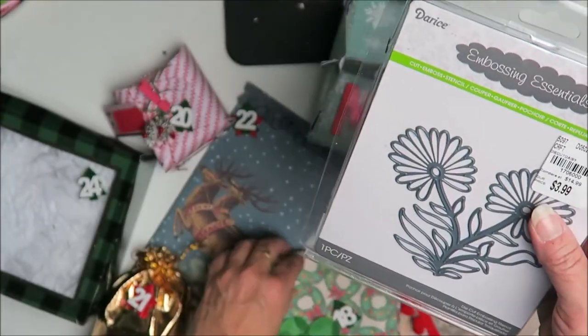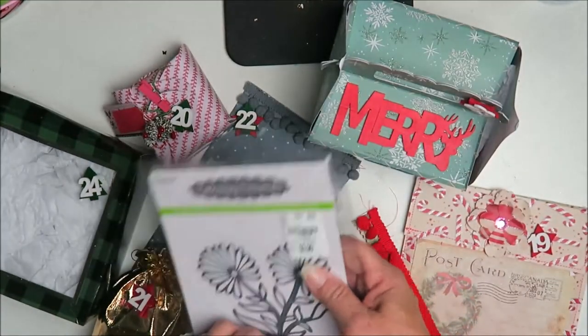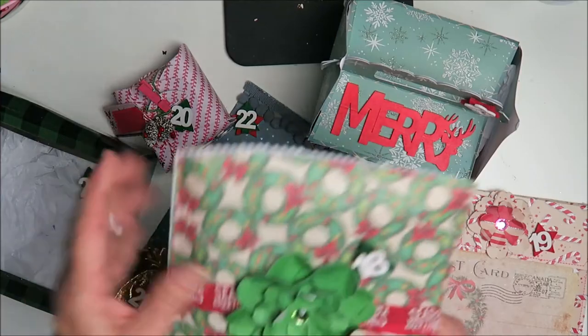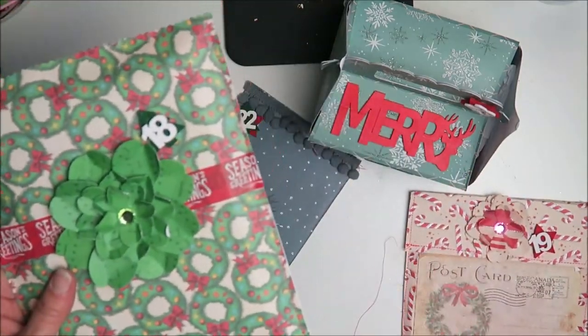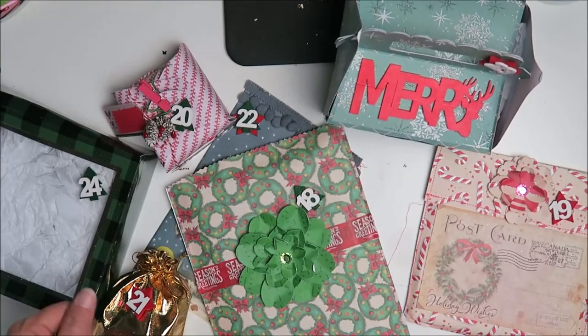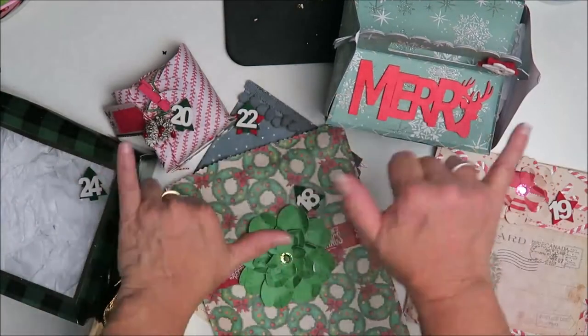That's Day 18! Stay tuned for Day 19 tomorrow. Hope you guys are having a crafty day — like and subscribe until my next video. Shaka!